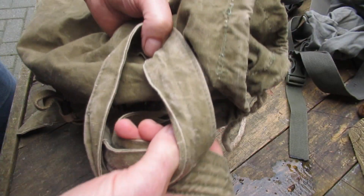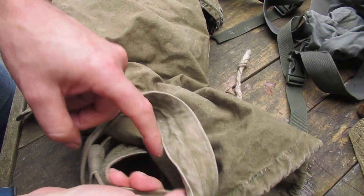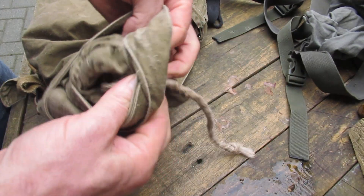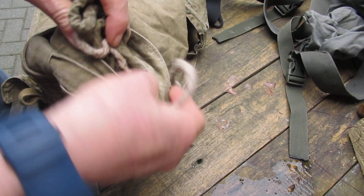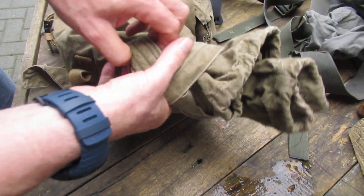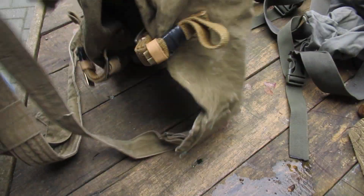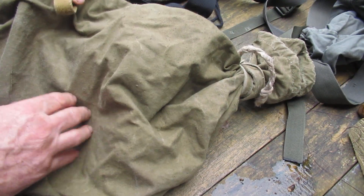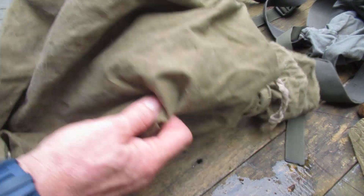Instead of a loop of cord, this is passed through here to form a loop, and then this passes through here and ties off. That holds on really well actually, so it's a good little pack. There's nothing wrong with it - it's a little bit small, and a little bit noisier because it's quite strong canvas.